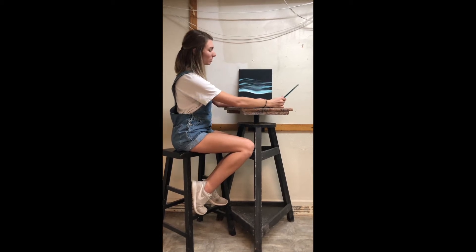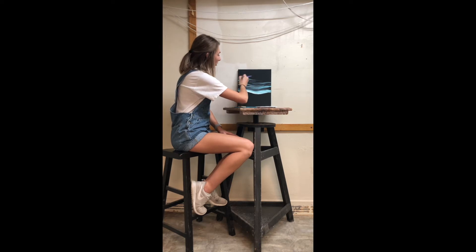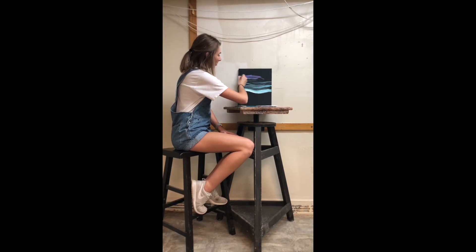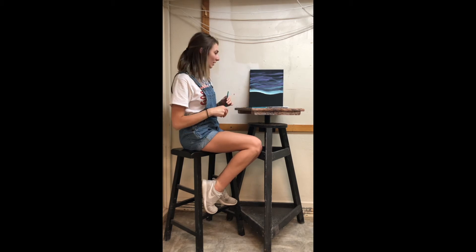Then we will take our purple and go ahead and mix that more closer to the top. I've already finished the top part of the painting on the sky — that's all we're going to do to it and we're just going to leave it for now.